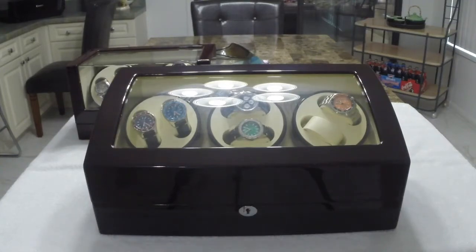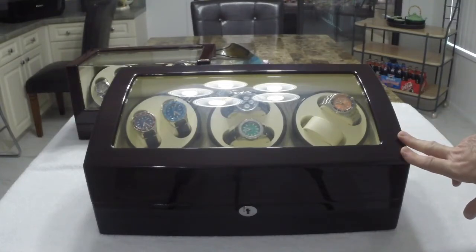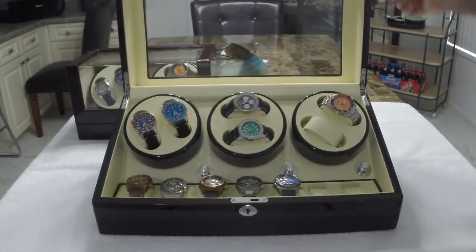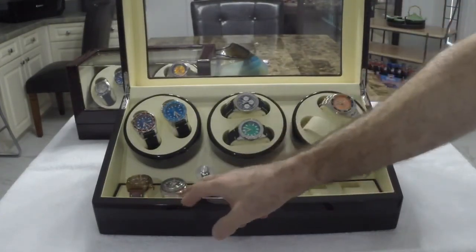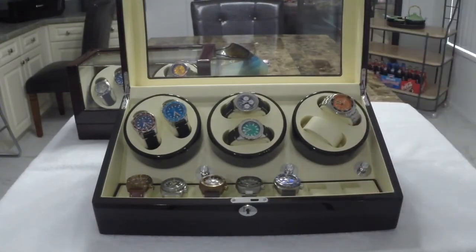I have two different versions here. I have the six-watch winder with storage along the bottom for seven watches. And I have the four-bay winder in the background, which I'll bring up to the forefront.